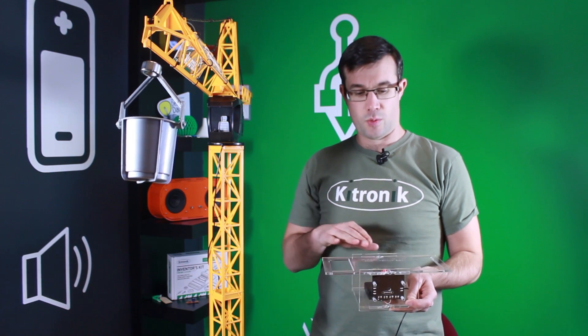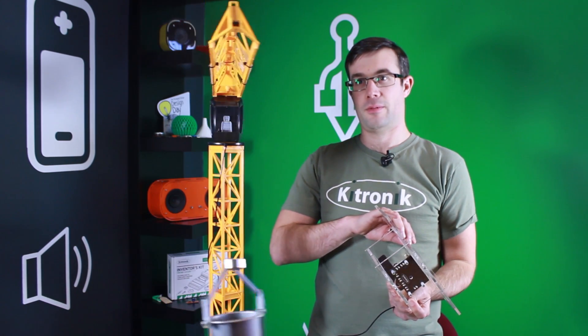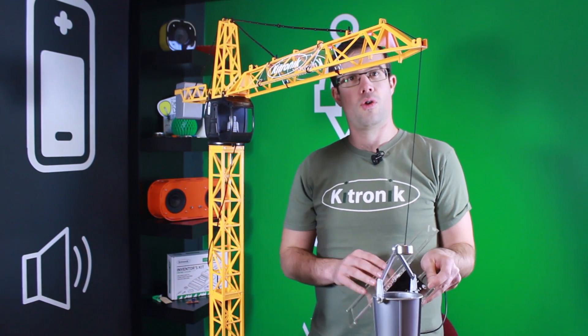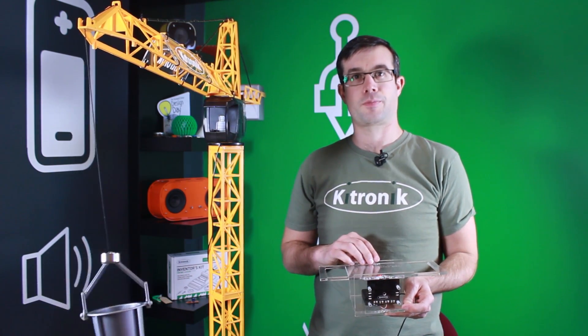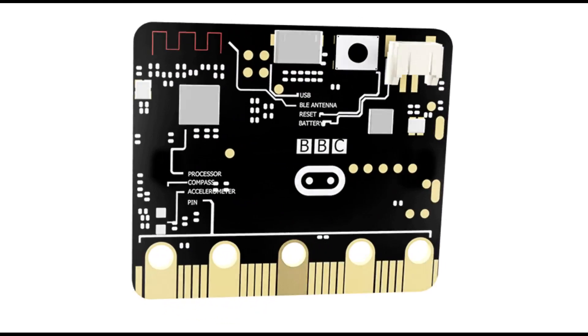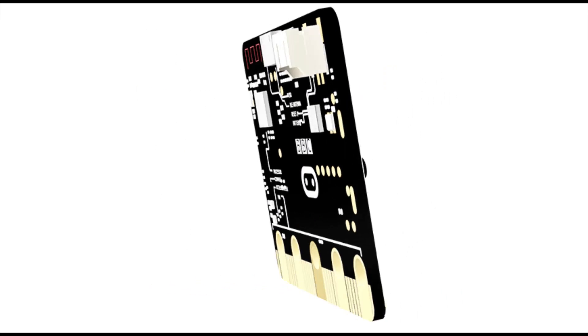In this project we've used the accelerometer on the Microbit to detect when it's been tipped forward, which makes the crane go down; backwards makes the crane go up; left or right as well. The accelerometer picks this up and sends the signal to the motor driver board. For more accessories and project ideas for the BBC Microbit, please visit kitronik.co.uk.